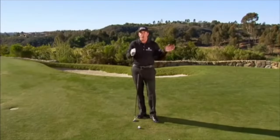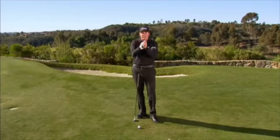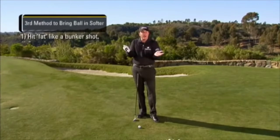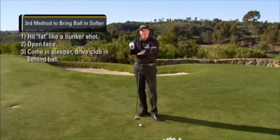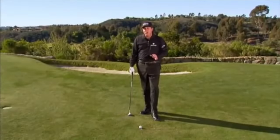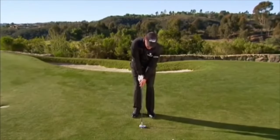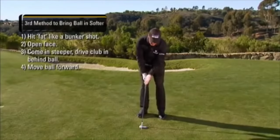The third thing we can do to get the ball to come in even softer into the green is to take off all forward propulsion, drive through the impact, and make an indirect impact condition — so we hit it fat like a bunker shot. Open up the face, come in steeper, drive the club in behind the ball. Let me use a tee here where the ball is so you'll be able to tell just how far behind the ball I'm entering the ground.